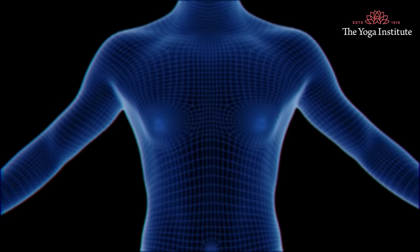Namaskar. When we hear the word cholesterol, we immediately link that word with something negative. No, cholesterol is a necessary component which is produced in our liver.